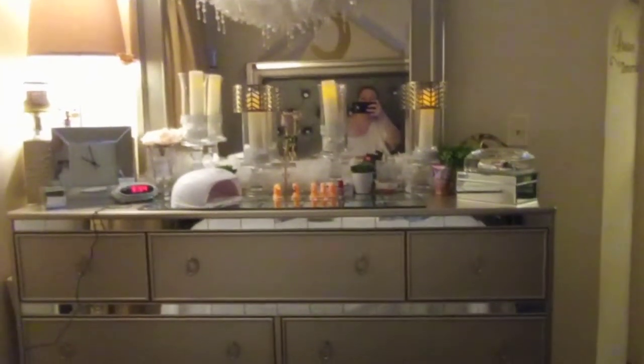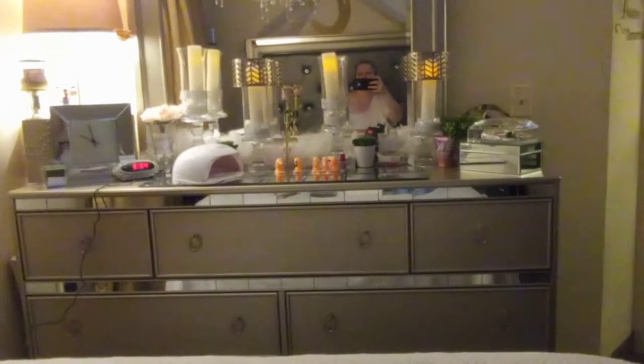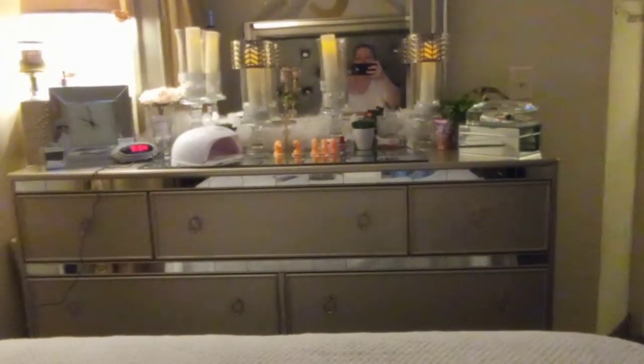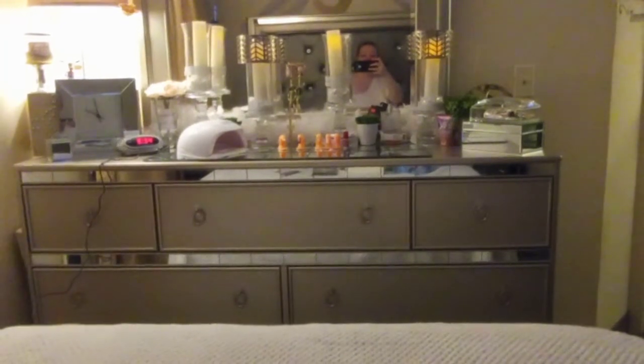Hello everyone, it's Cheryl. I'm back with another Dollar Tree haul. I went today because I needed batteries for my Luminaras. So, here I am.